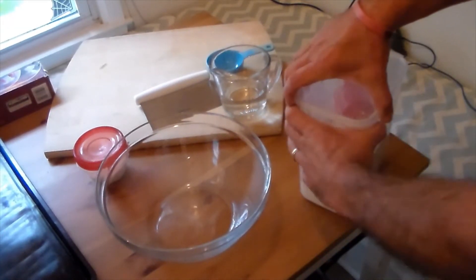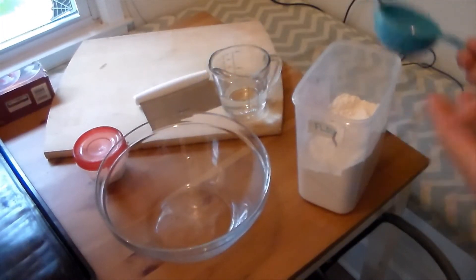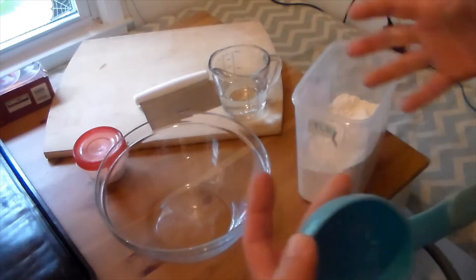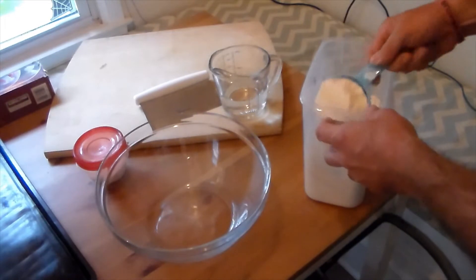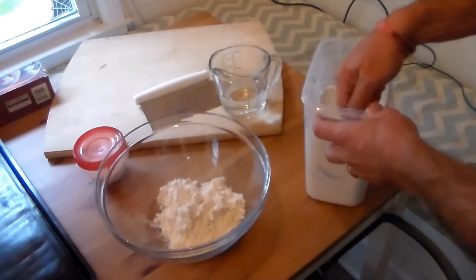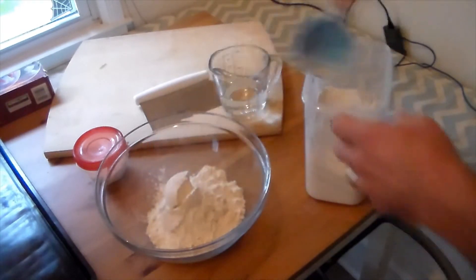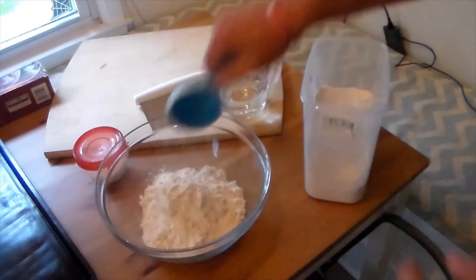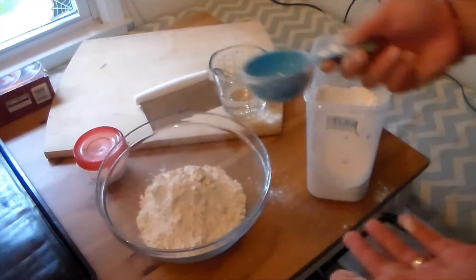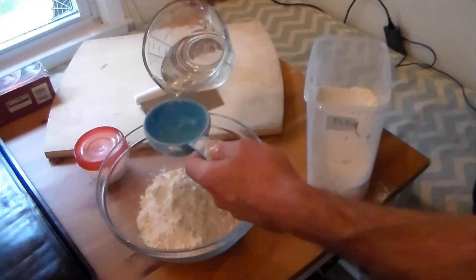The important thing is to remember this six-to-one ratio — six times the flour for every one part of water. I've got a half cup of water here, so that means six parts flour. You're going to notice it's going to be a really, really dry mixture. That's one, two, three, four, five, six — and so right now it's nothing but flour in the bowl. Now one part water to go with that.